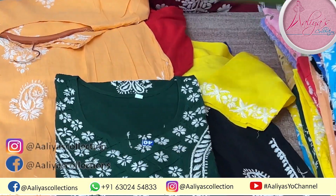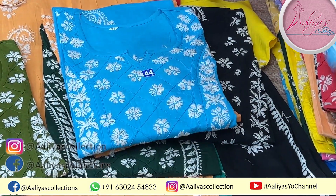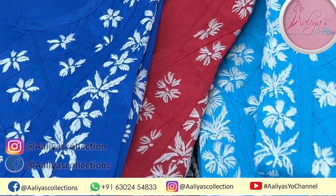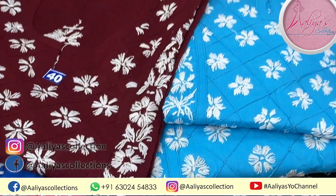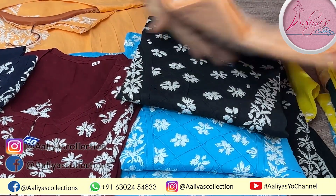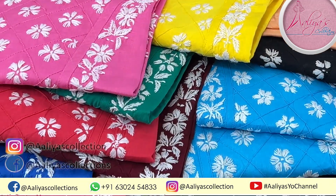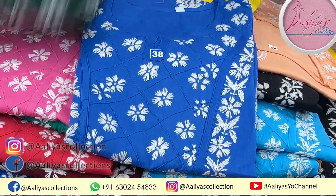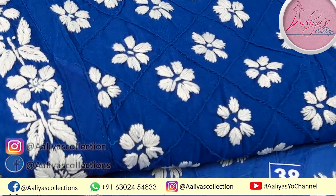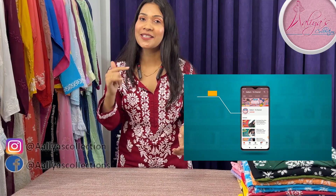You have seen the black color. We have also shown the peach color, the pink color, and the blue color — royal blue and a slightly different blue. There is a little difference between the two blues. This size is 42 and it is also very beautiful. You have seen the green and the yellow as well.